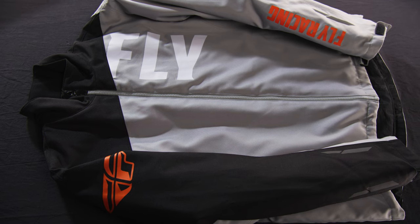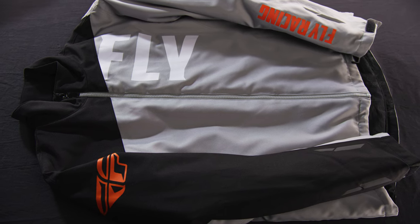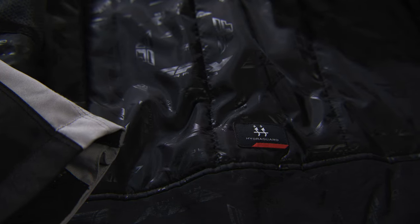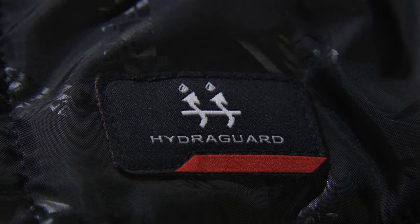Introducing the Fly Racing Snow Aurora Jacket, featuring a waterproof, windproof, and breathable HydroGuard membrane.